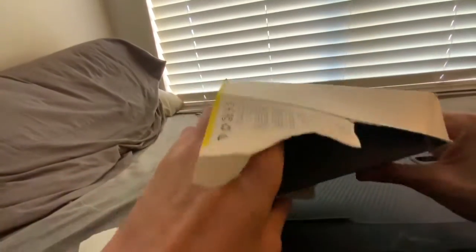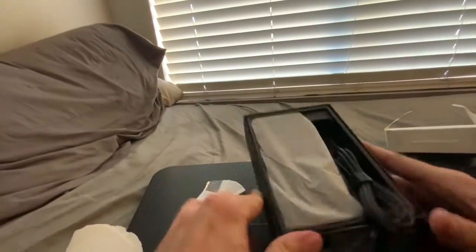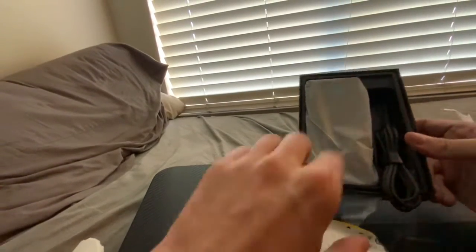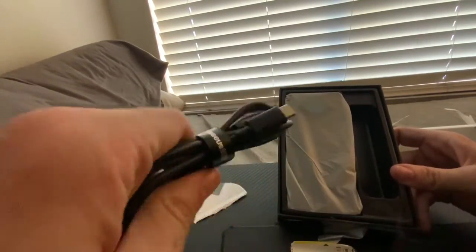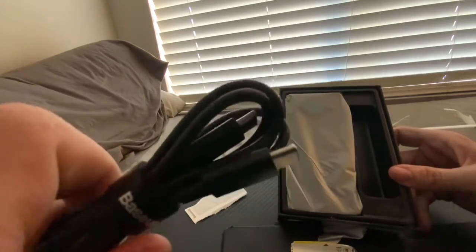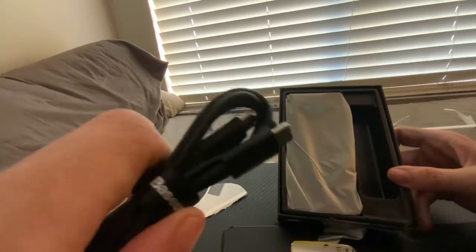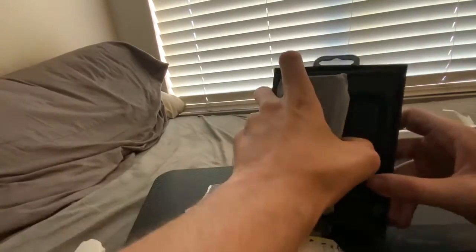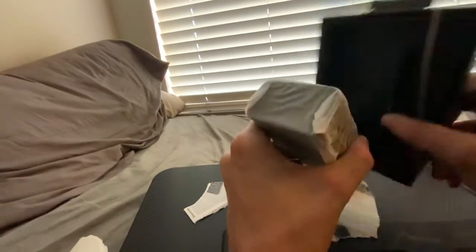No voicemail. All right, here we go. The contents inside - here's a nice USB-C to USB-C cable, and this power bank here.